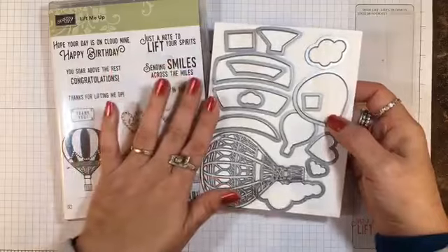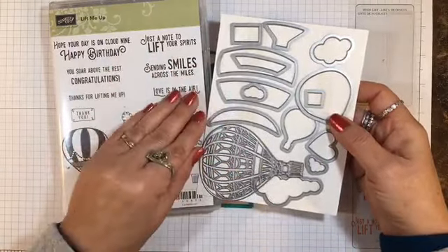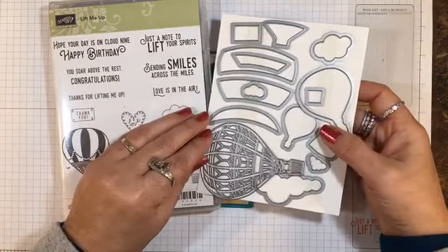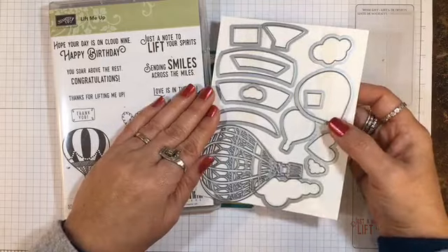You can purchase these together in a bundle for 10% off if you buy them both together. Be sure you look for the special item number that indicates the bundle so that you get that 10% off.